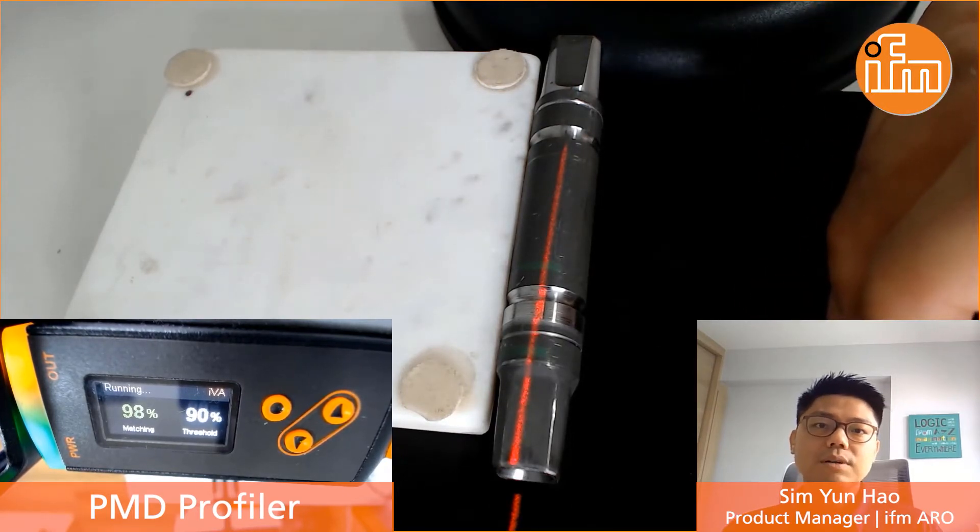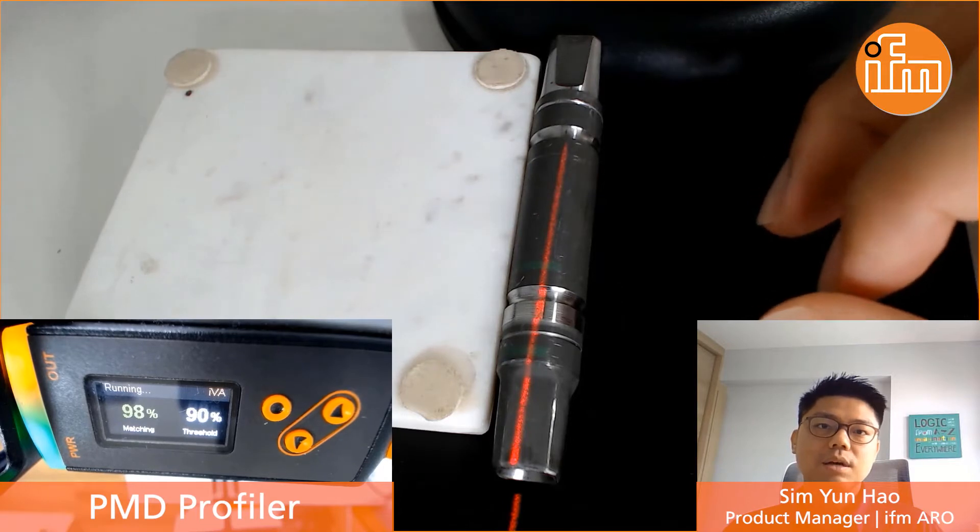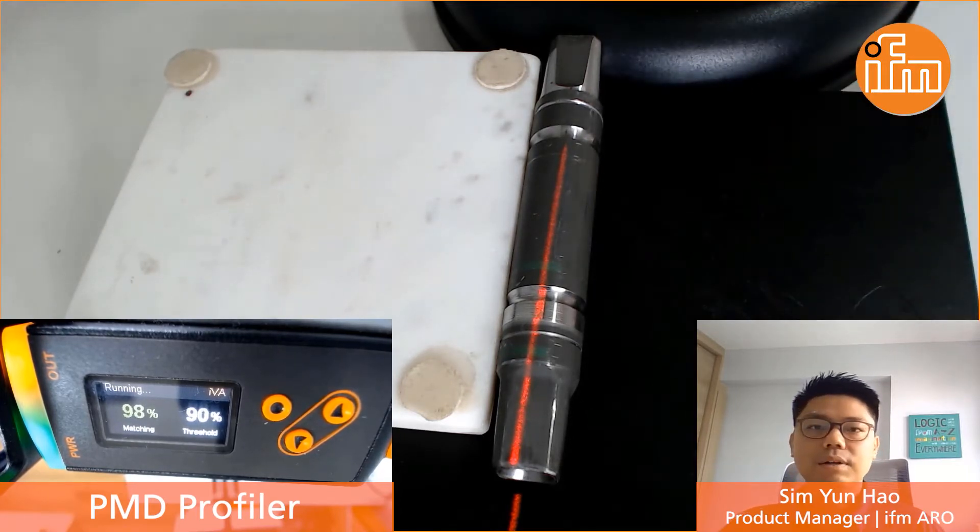Today I would like to demonstrate to you how easy we can actually solve this application by using our latest profiler contour sensor.